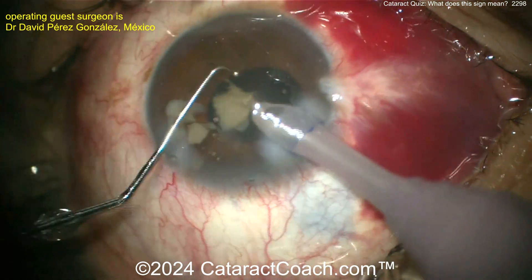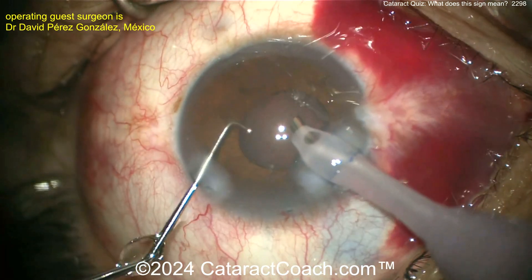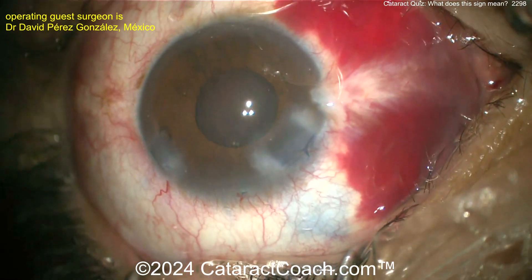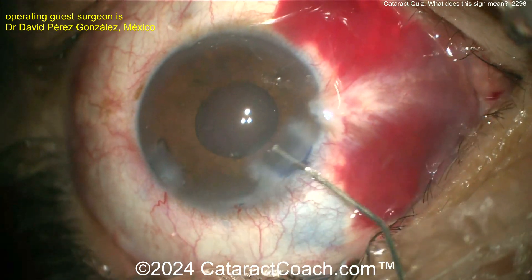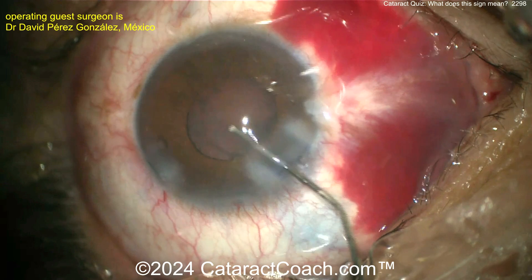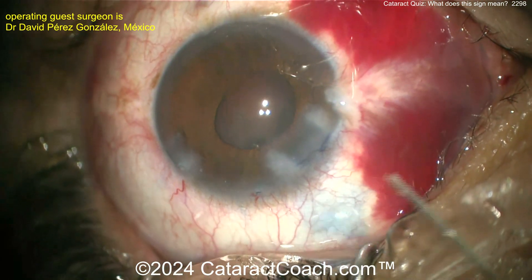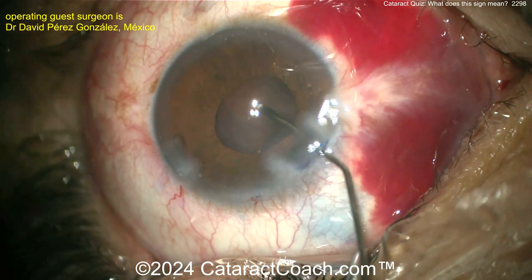Let's make sure the bag is intact. If it's not, you better put on that indirect ophthalmoscope and look back there, or at least use a retinal viewing system. Let's clean this up. It looks like the bag is intact — that's fantastic.